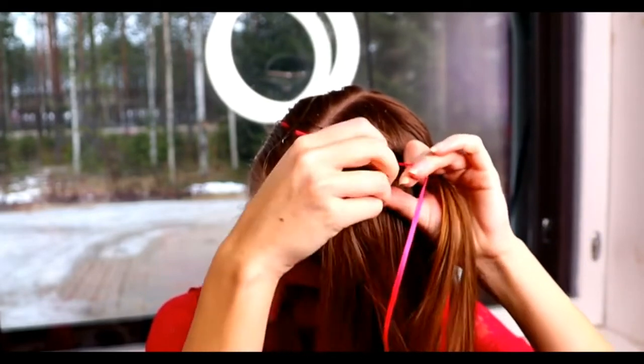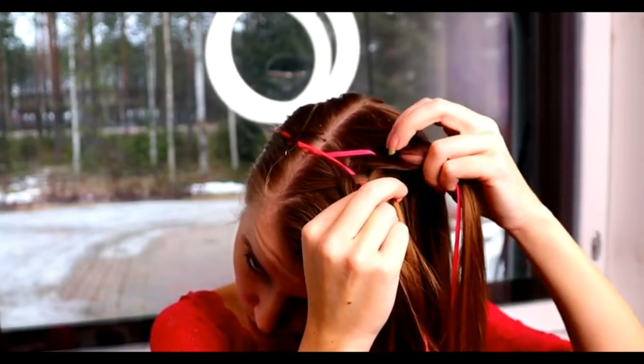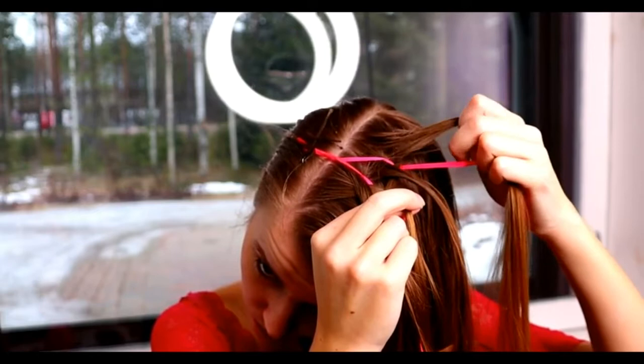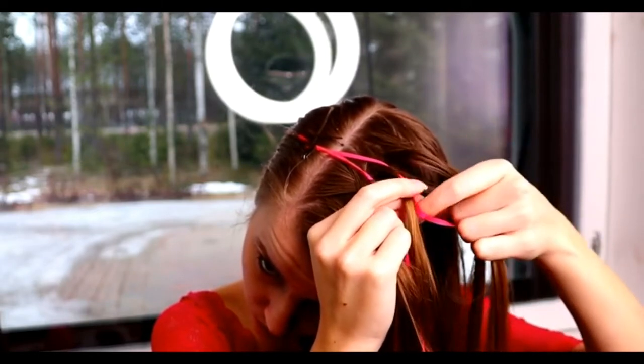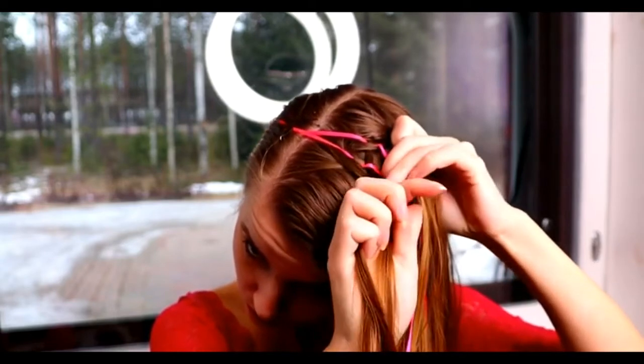Then I move both ribbons closer to the middle strand. Take the ribbon and move it over closer to the middle strand. And here's the one stitch complete.